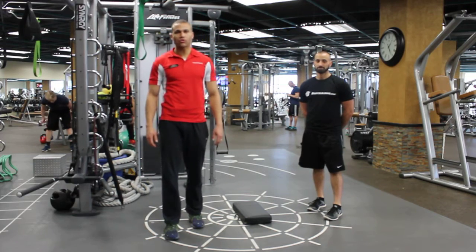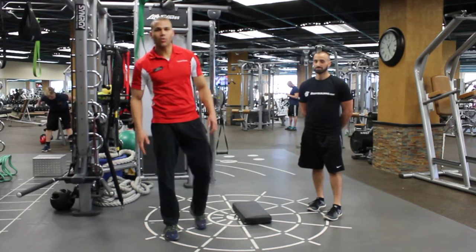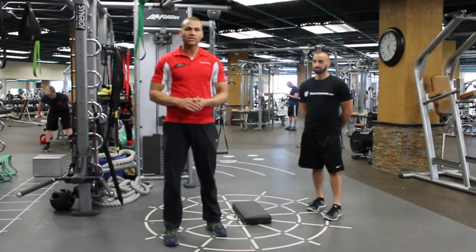Hi guys, this is Steven with Functioning Bright, Master Level Trainer. So what I'm going to talk to you today about is the lunge pattern.